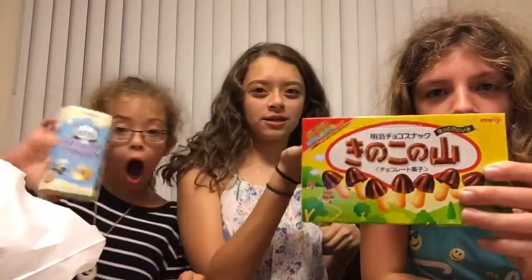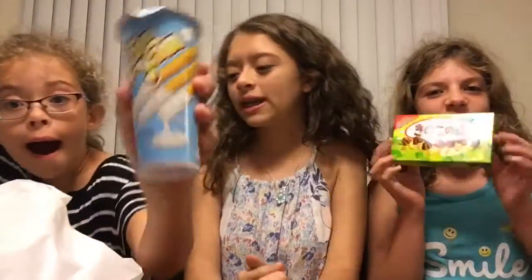Hey guys, it's me Julie and I'm here with my sister Audrey and Aubrey, and we're going to be trying Japanese candy.